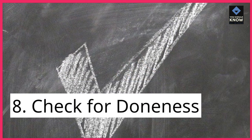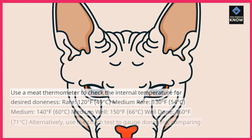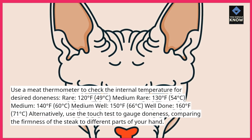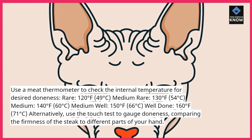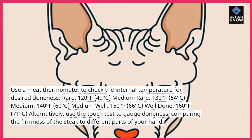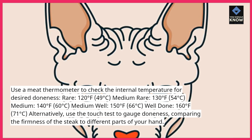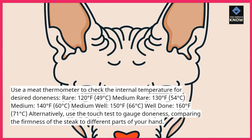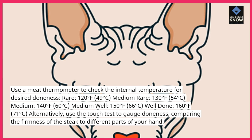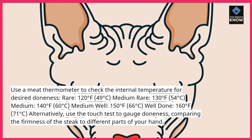Tip 8: Check for doneness. Use a meat thermometer to check the internal temperature for desired doneness. Rare: 120°F (49°C). Medium rare: 130°F (54°C). Medium: 140°F (60°C). Medium well: 150°F (66°C). Well done: 160°F (71°C). Alternatively, use the touch test to gauge doneness, comparing the firmness of the steak to different parts of your hand.